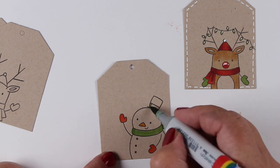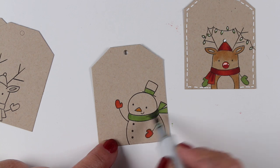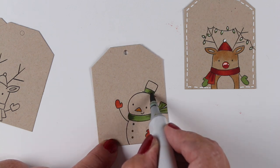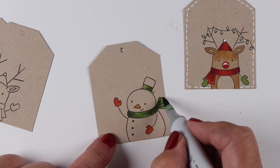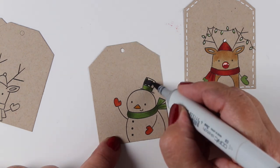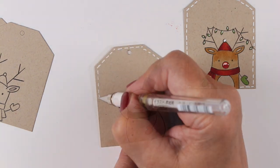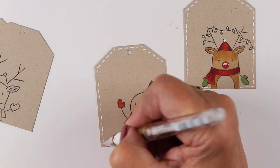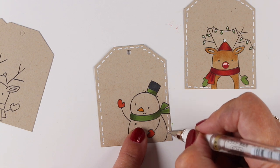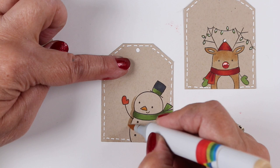I'll do the same kind of coloring, keeping it really simple with the snowman. Noticing of course that the snowman is kind of not going to be white. You could choose to color the snowman with a white pencil and that will show up nicely on this Desert Storm Neenah cardstock. Or you could do what I'm going to do, which is put a little bit of color outside of it that's slightly darker than the color of the paper, and that will make the snowman look like he's a little bit brighter.